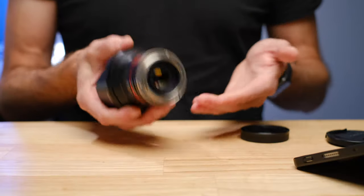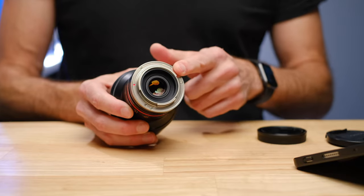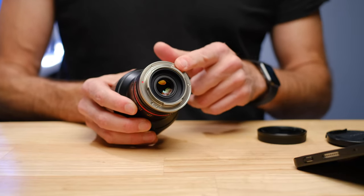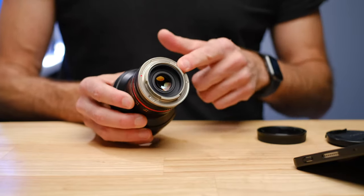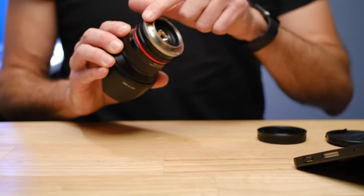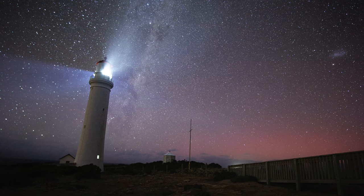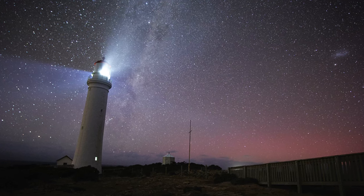Although there is some plastic in the build of this lens, it is very high quality plastic and feels very good. Importantly, it has a metal mount — which is probably the most important part to be metal — so it won't wear down or break. It is really well machined and polished, fitting whatever camera system you're using very well. My favorite thing to do with this lens is astrophotography, and that is why I bought it.